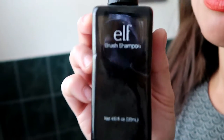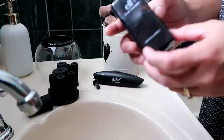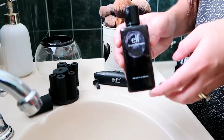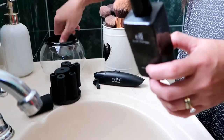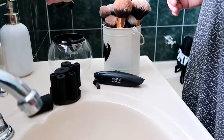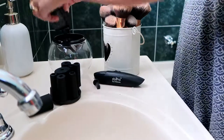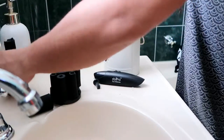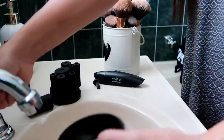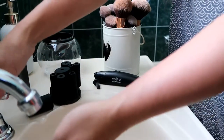You need a brush cleanser or cleaner. I'm using the e.l.f. brush shampoo — you can use any kind of brush cleanser, that's just the one I have right now. First, you put like a drop in the bowl, then add a little bit of water — not much, probably that's enough.